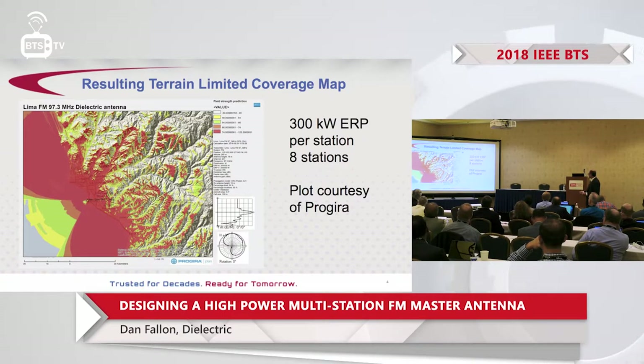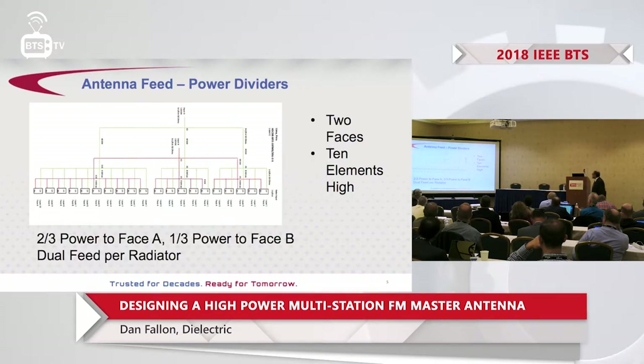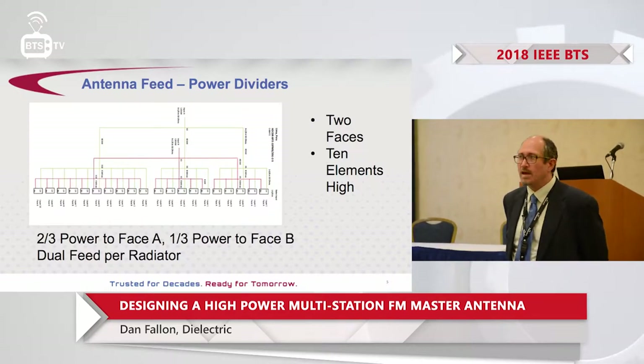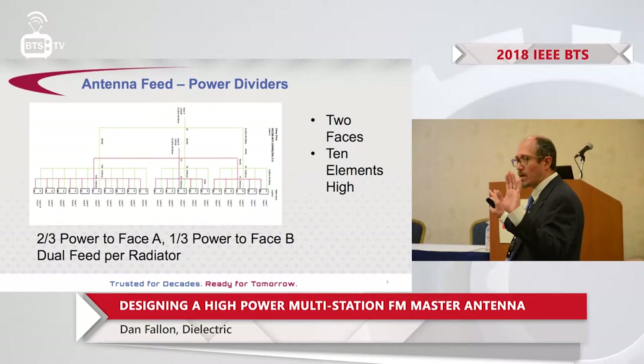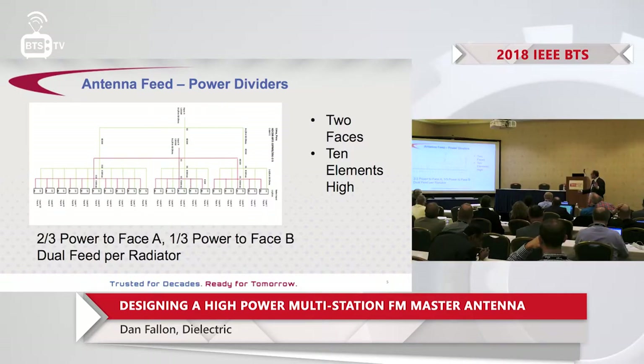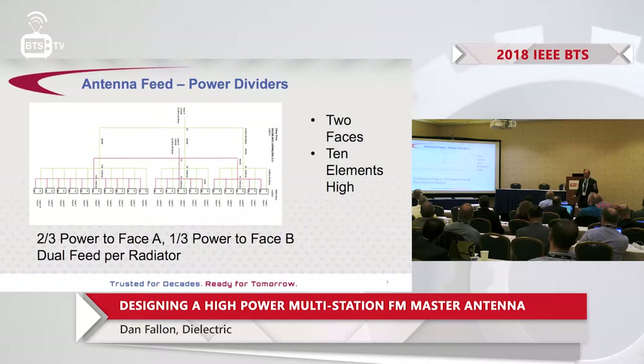This is the feed network — a schematic of the power dividers. It's a 10-layer array with two faces: the 0-degree and 120-degree faces. To achieve that antenna pattern, it's two-thirds power to the north face and one-third power to the southeast face. The important thing to note is that this is a dual-feed radiator and a dual-feed antenna, and that's one of the features we're going to use to simplify the combiner.